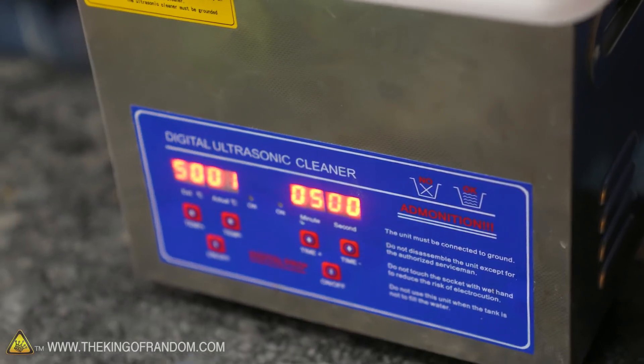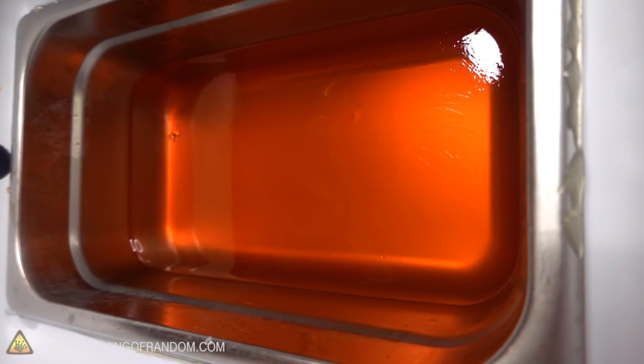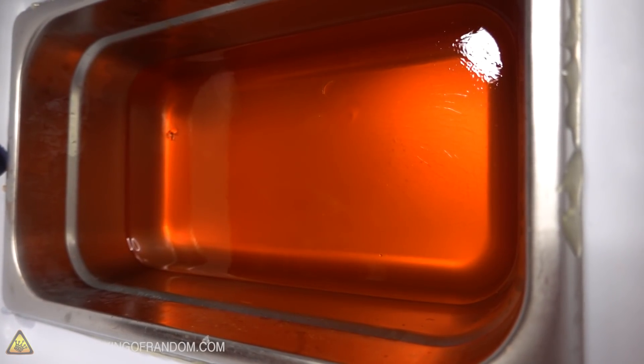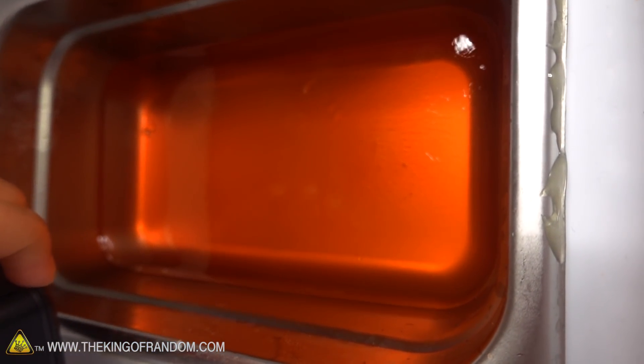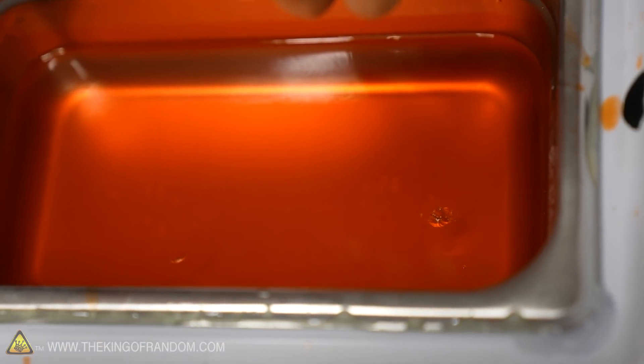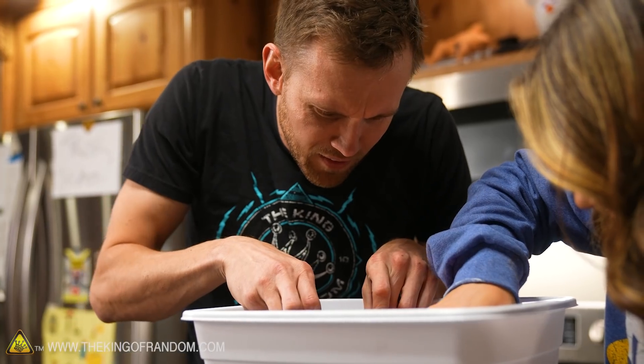Ready? [machine turns on] Bubbles! Oh, we are getting bubbles. Not a lot is visibly happening, but that cavitation I was talking about — little bubbles showing up in the middle, not just down at the bottom. There's like one main spot in the middle and it's kind of spreading outward just a smidge.